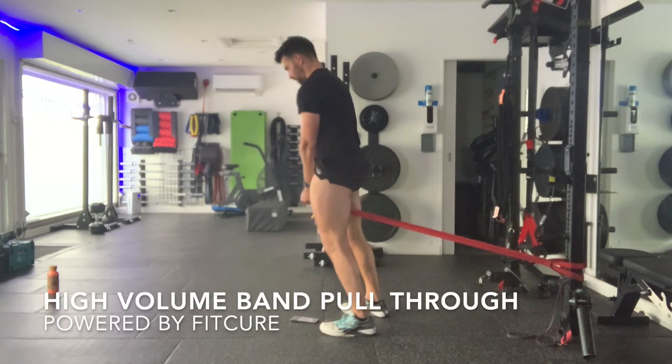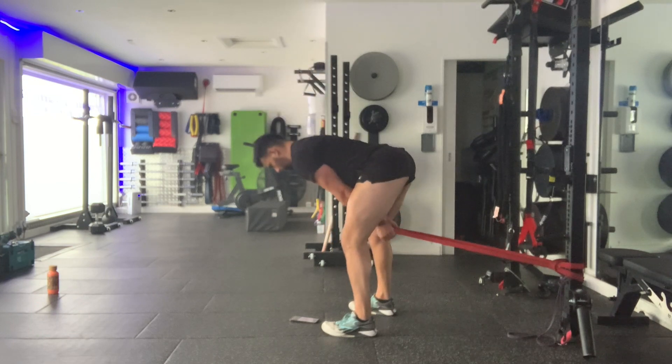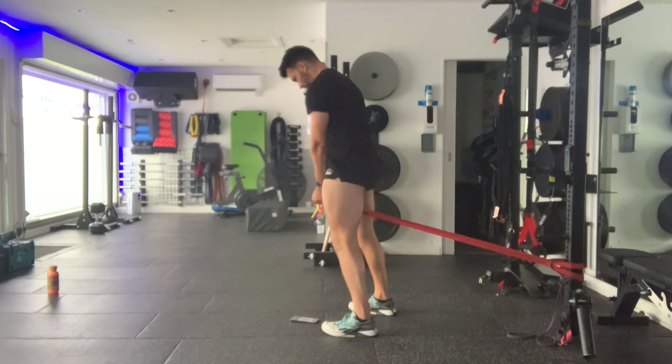High volume band pull-through. Set yourself up by wrapping the band around an immovable object. Walk away from the band until you've got tension on it. Feet should be slightly wider than hip width.